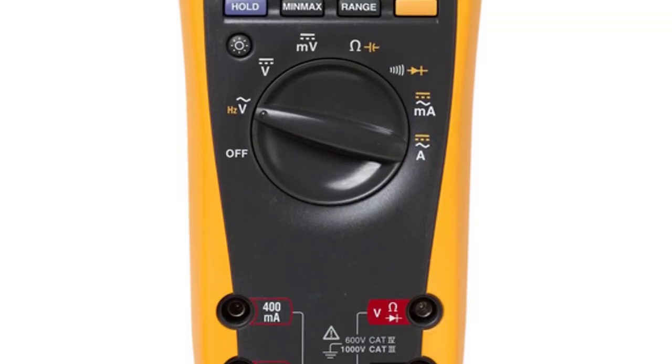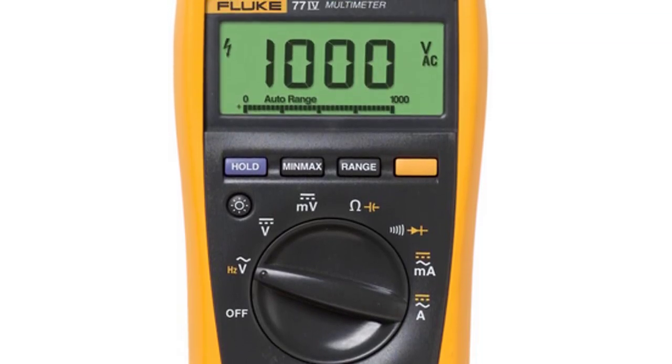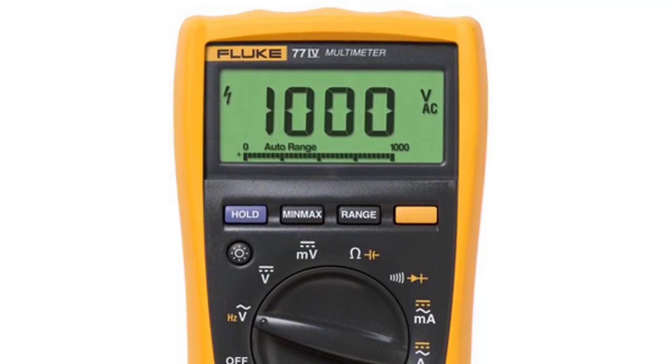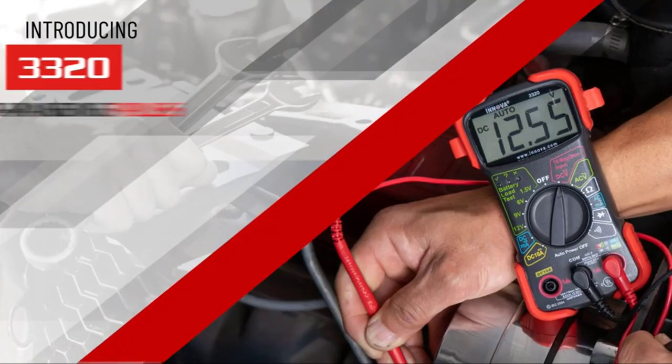This meter is simple to use and has significant improvements over Fluke's original, with more measurement functions, conformance to the latest safety standards, and a much larger display that's easier to view.